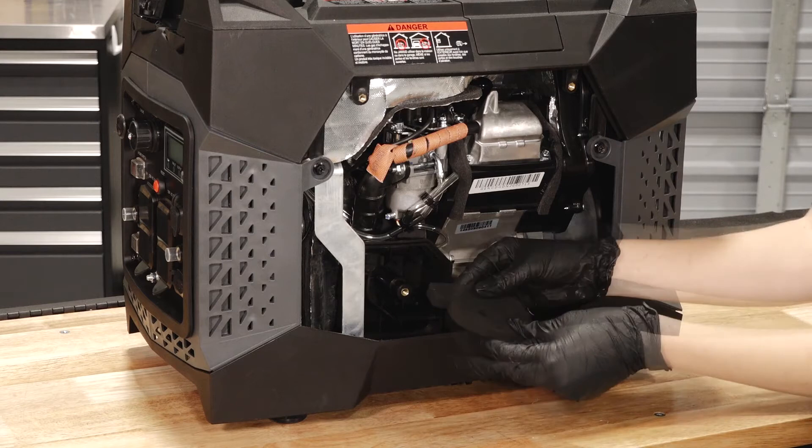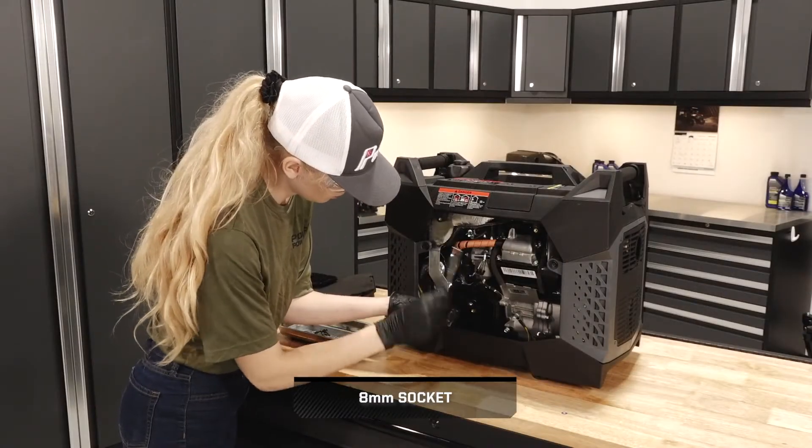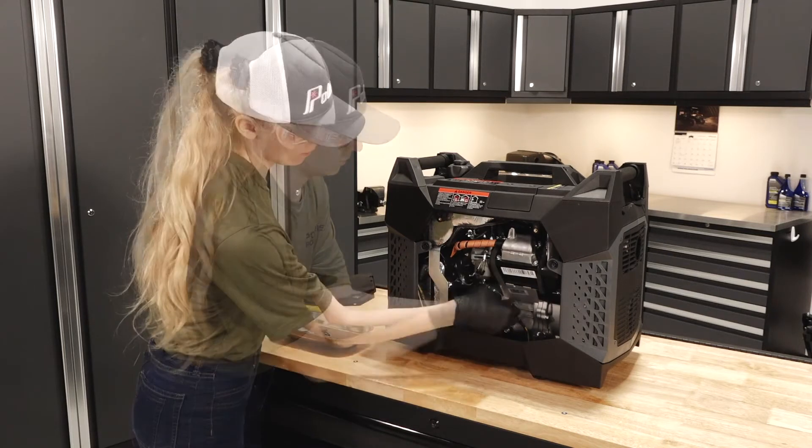Then, remove the air filter. Next, remove the bolt on the inside of the air box. Then, remove the bolt on the exterior of the air box that holds it to the engine.